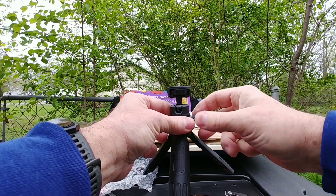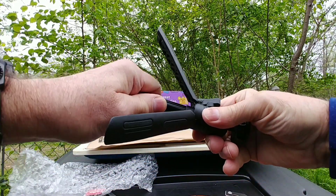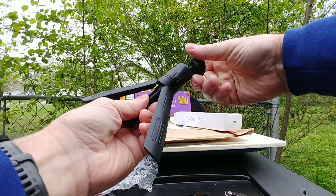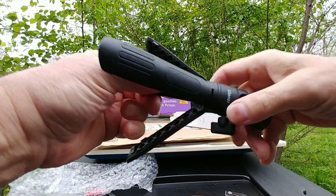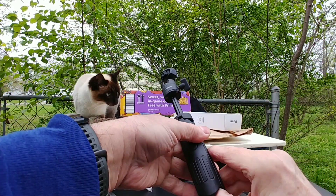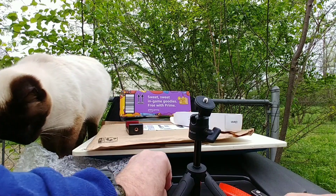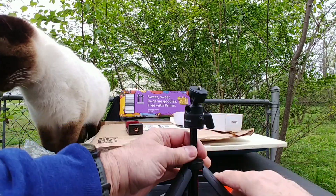This one has a ball joint — tighten it up like this. It's hard to push this up. I did read that some of these are hard to push up when you first get them. There we go — okay, so this is as far as this one goes, which is fine for me. Here comes the Siamese cat. This one even fits on this can here.